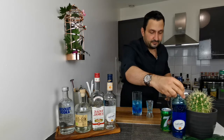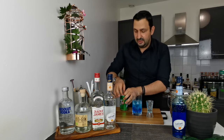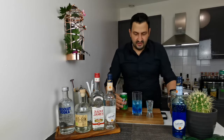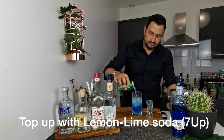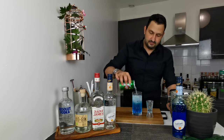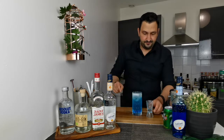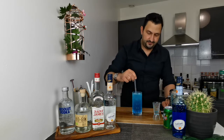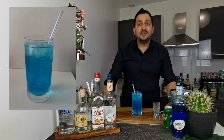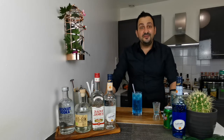To finish it up, we will top it up with lemon-lime soda — I'm using Seven Up. About four to five ounces should be enough. Then we take a straw and stir. And that is how we make the Alaska iced tea — let's give it a try.